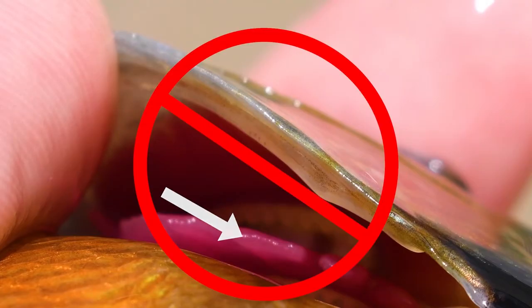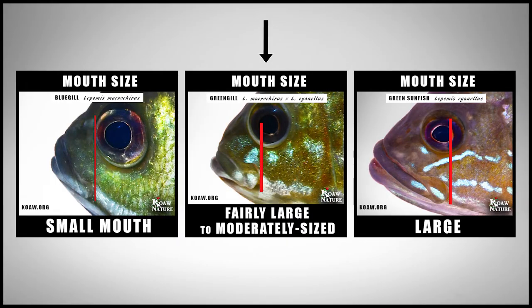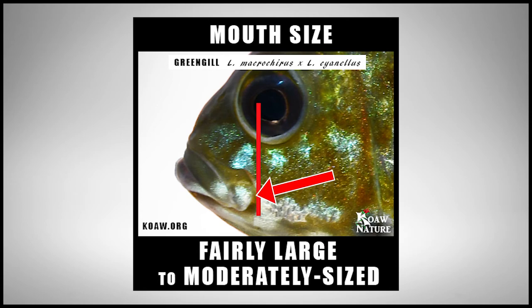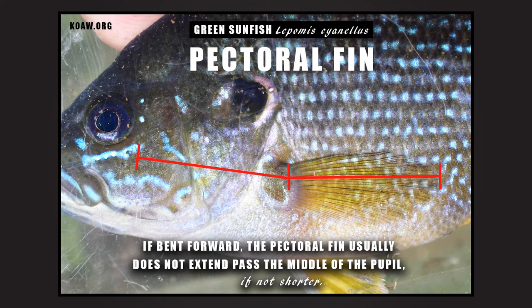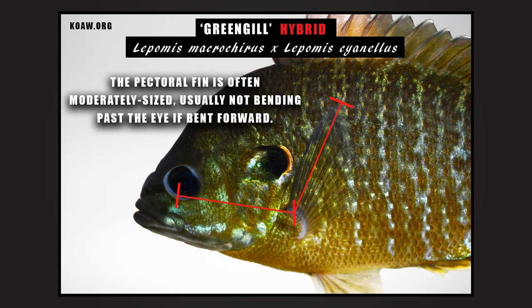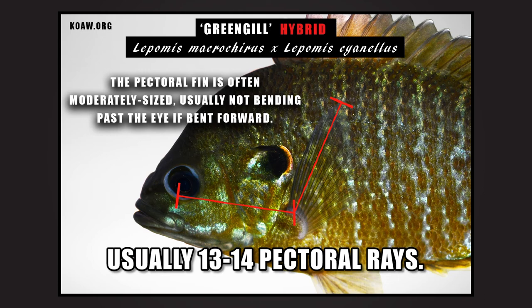The mouth usually expresses in-between qualities of both parents. The green sunfish has a very large mouth while the bluegill has a small mouth. The greengill mouth and jaw is typically fairly large to moderately sized, as the posterior edge of the maxillary usually aligns under the pupil or close to the interior edge of the pupil. Bluegill have one of the longest, pointiest pectoral fins of all lepomids, typically bending past the eye if bent forward. The green sunfish typically has a rounded and very short pectoral fin. The greengill's pectoral fin often exhibits an intermediate size, often aligning somewhere underneath the eye if bent forward, and typically has 13–14 pectoral rays as is normal on both parent species.